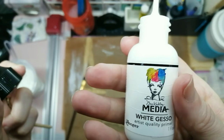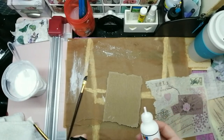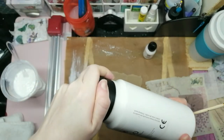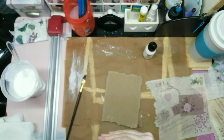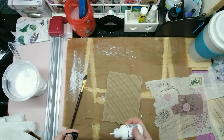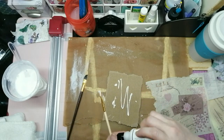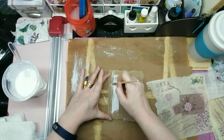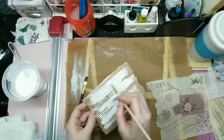I'm going to use some white gesso — this is Dina Wakeley gesso. I like this gesso because it's in a small bottle so it's easy to handle and it has a really useful little tip so you don't get big blobs everywhere. I'm not going to use a lot, just cover some of the background to give it a bit of a neutral background for the napkin to sit on top of, instead of brown basically.